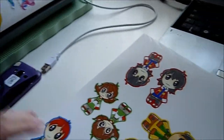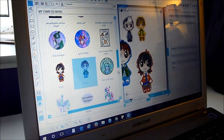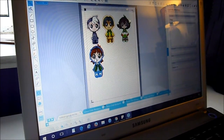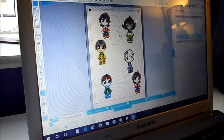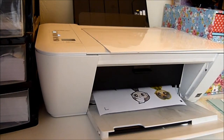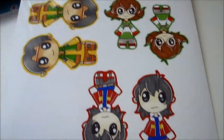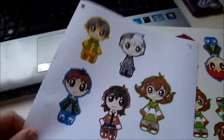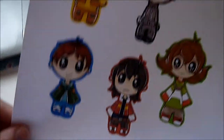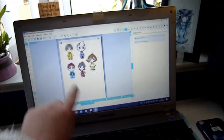I just need to print them out and then cut them out. Done a little test print and the colours are much better — they're not as yellow. Test prints are always a good idea. This is just a scrap piece of printer paper so the quality isn't brilliant, but it's just to test out the colours. Now I'll arrange them on this sheet and print them off.